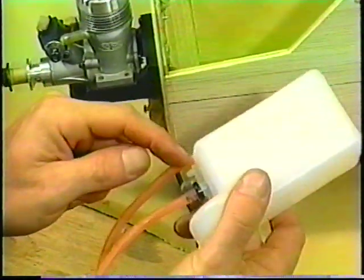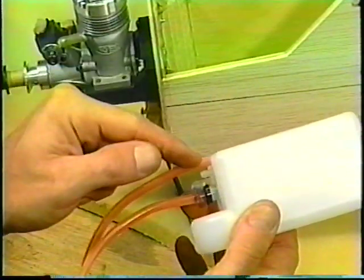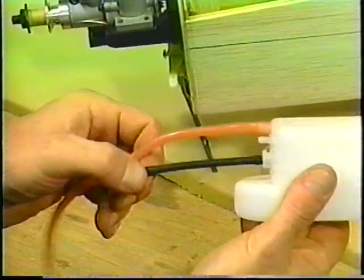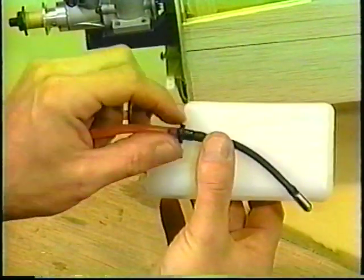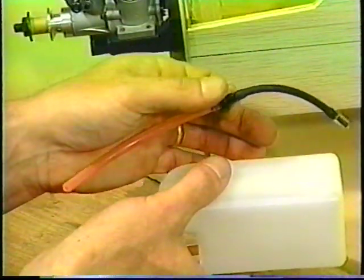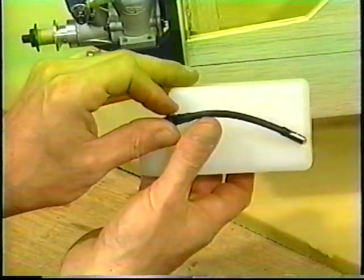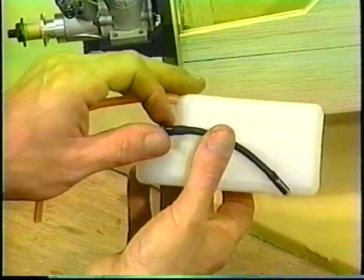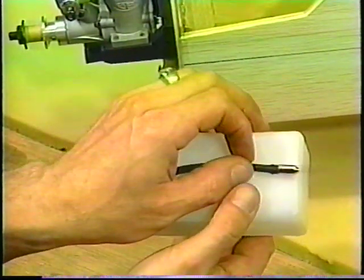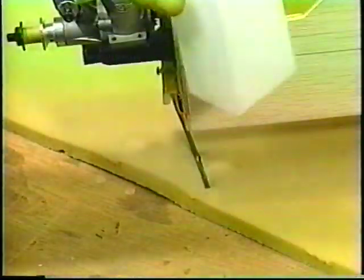We're only going to use two pickup tubes. The lower one goes to our carburetor and the upper one is our muffler pressure — the muffler pressure is always the top one on the fuel tank. When you put these tanks together, we cannot have any leaks. This is an RC tank so we have what they call a clunk — it's a metal weight. Whether you're right side up or upside down, the fuel line always ends up in the gas because the gas always falls to the bottom of the tank.